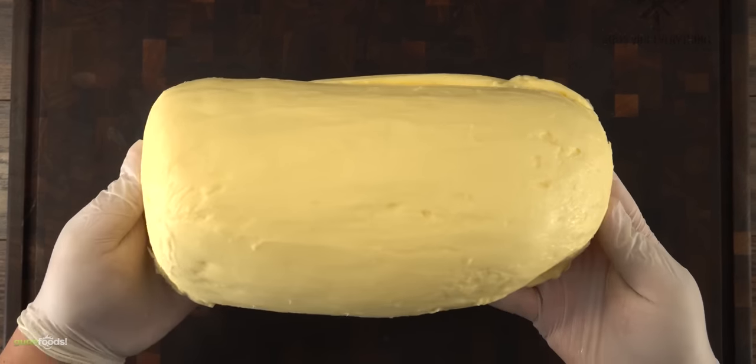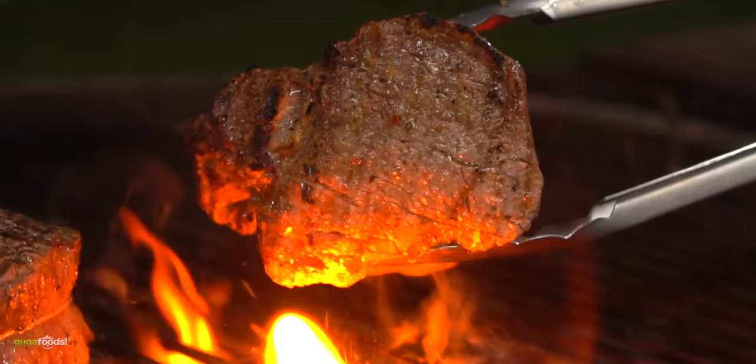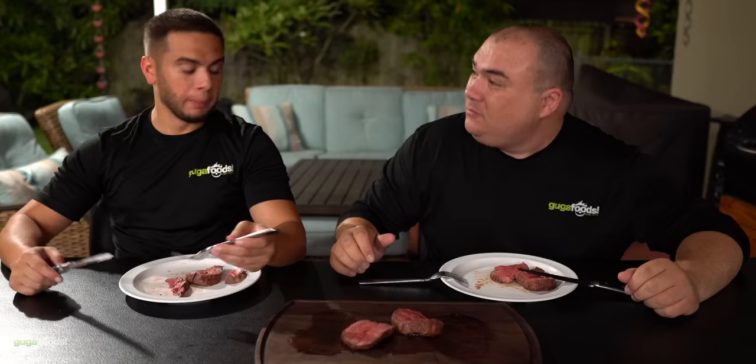Everything started because I wanted to make a YouTube video about dry aging with butter. My goal was to find out if butter dry aging a filet mignon would make it better, and here's what we thought in the end — it's amazing but they're the same. It's absolutely incredible but it is the same.